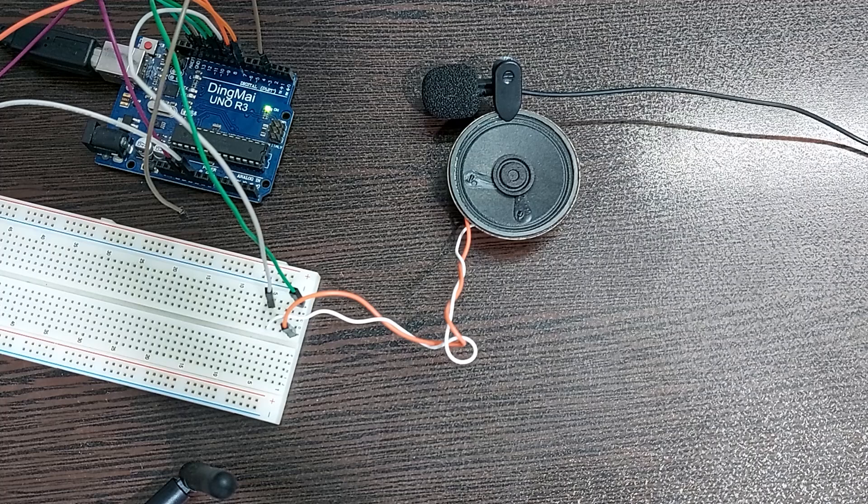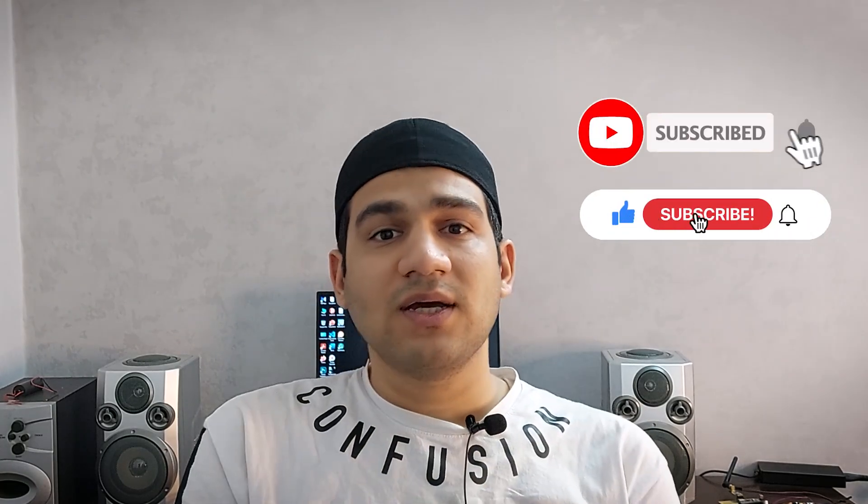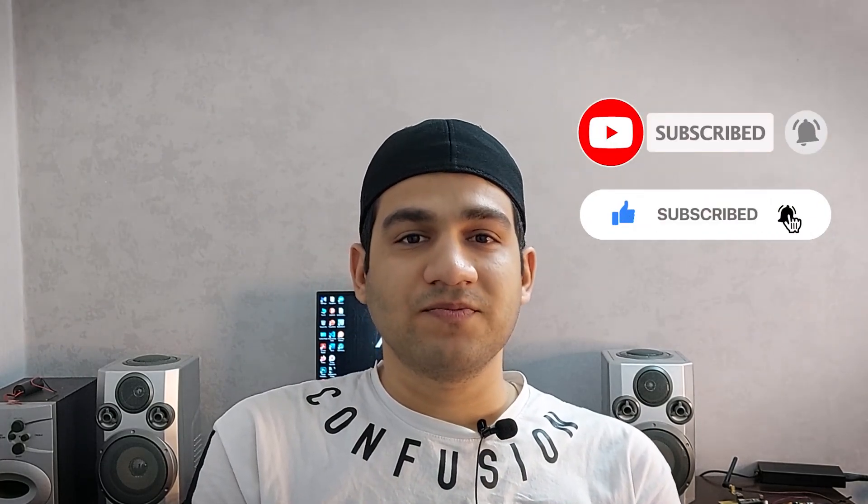Please like the video right now and hit the subscribe button if you haven't already. Thank you! Alright guys, thank you so much for being with me so far. I need some time to work more on this project — don't forget this. See you in the next videos, goodbye!